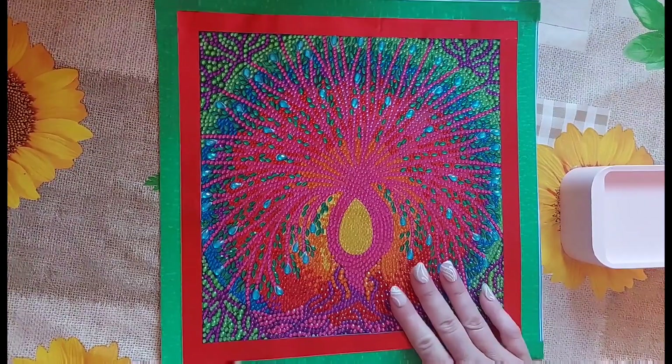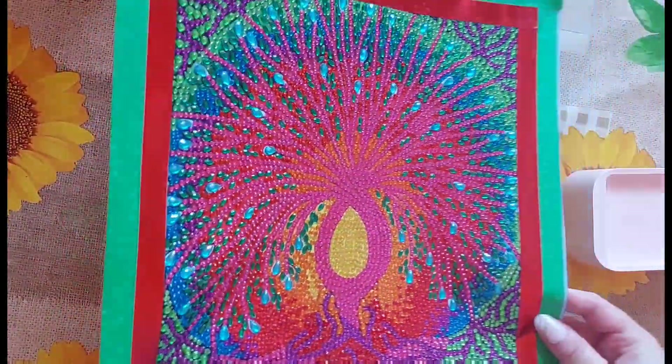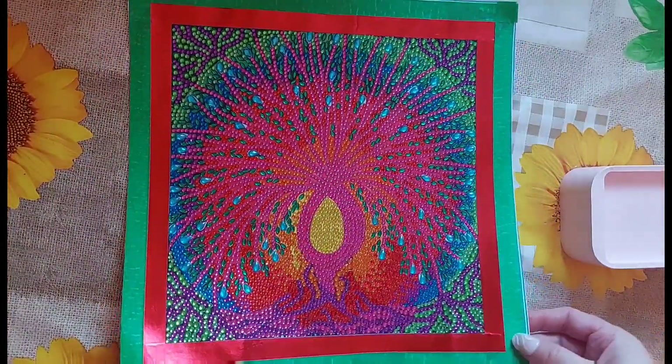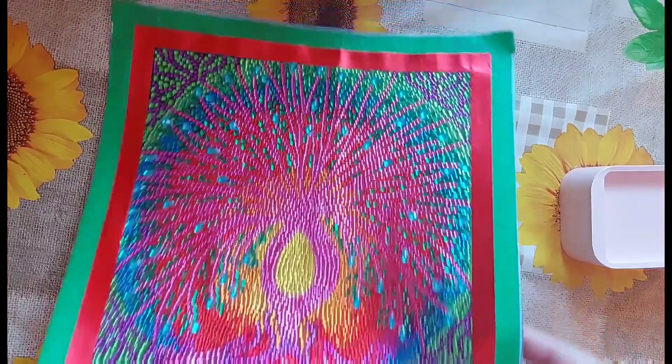That one has been sealed with my Minwax. The sparkle and bling is definitely there with rhinestones — these bubble round diamond paintings are really fun and quick to do. I would say rhinestones are my favorite to work with.